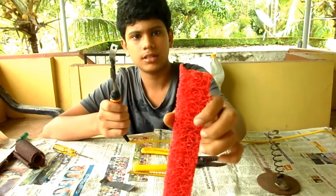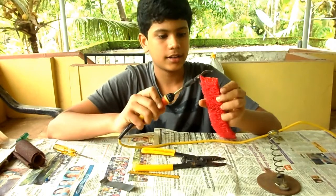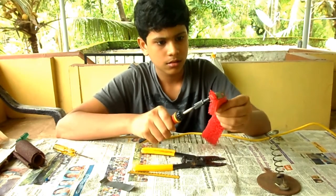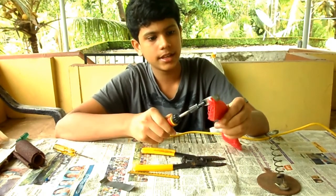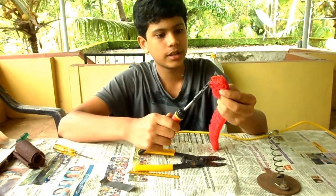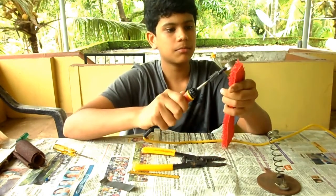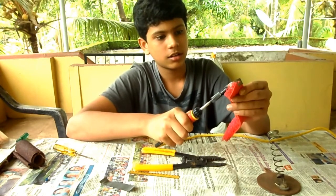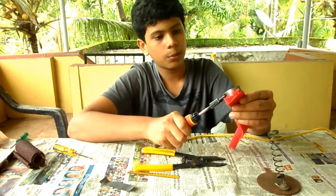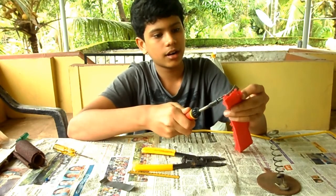Now we can try cutting through this hard plastic heat mat. Let's try cutting — and as you can see, it is cutting really well. I managed to cut through it pretty easily. I can simply cut through it like a hot knife through butter. The heat of this blade will depend upon the quality of your soldering iron — so get a better quality soldering iron and you can cut even more easily.